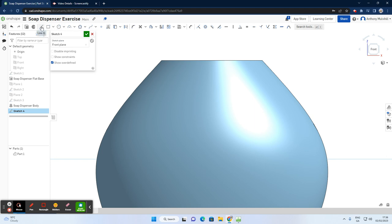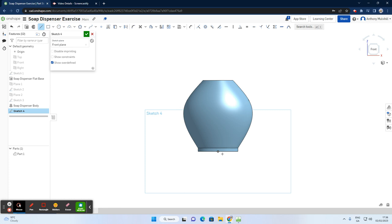Looking at the front plane, I'll start with a line command and select construction. I'll start on the origin at the bottom and go all the way up, then right-click and escape. I want the top of that line to be in line with the top edge, so rather than using a dimension, I'll use the coincidence tool — select the tip point, select coincidence, then select the top face to align it.